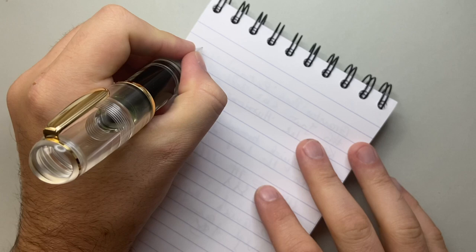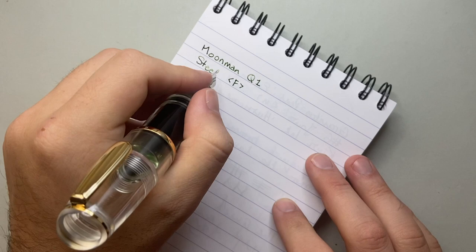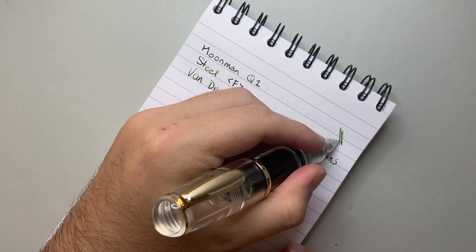Time for a writing sample. I've got a green ink in here — the Moonman Q1 with a steel fine nib, and the ink is Van Diemen Inks Eucalyptus Regnans, which is an ink I really enjoy. It's a really cool eucalyptus-y, olivey green.